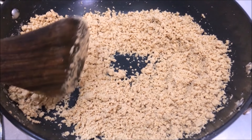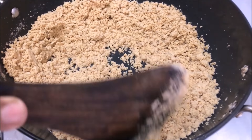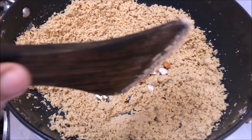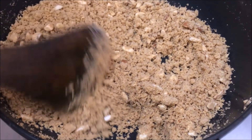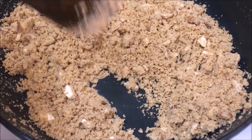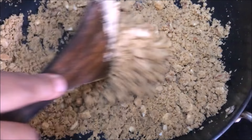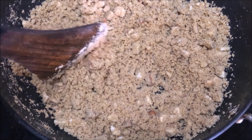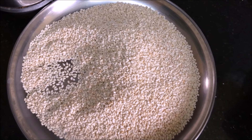We have 7-8 minutes and we have to cook it for 4-5 minutes. We have to cook it for 8 minutes. We have to cook it for 10 minutes for the rest of the pot. Let's cook it for 10 minutes.